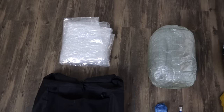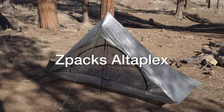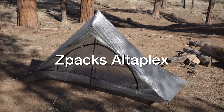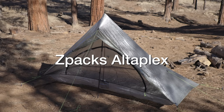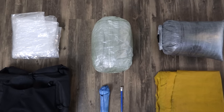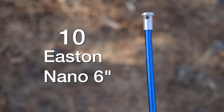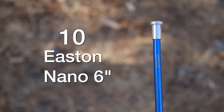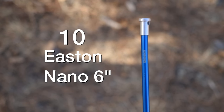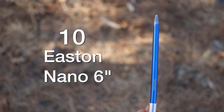My tent of choice for this year is the Z-Packs Altaplex. It's a DCF tent that takes one trekking pole. I'm pretty jacked about this tent — Z-Packs used to make it, and recently I actually helped to bring it back. With the tent I have 10 of the Easton Nano Aluminum stakes, the six-inch stakes. So far these have basically been the best stakes I've ever used on the trail — super dependable.